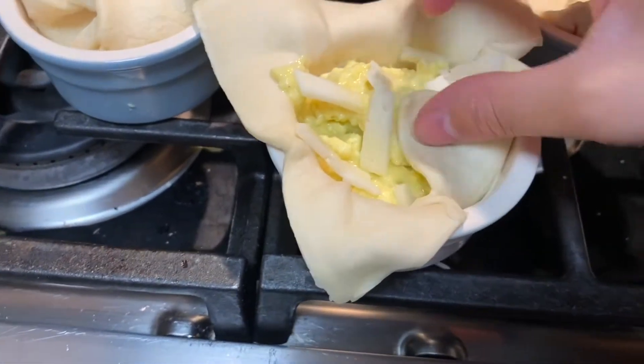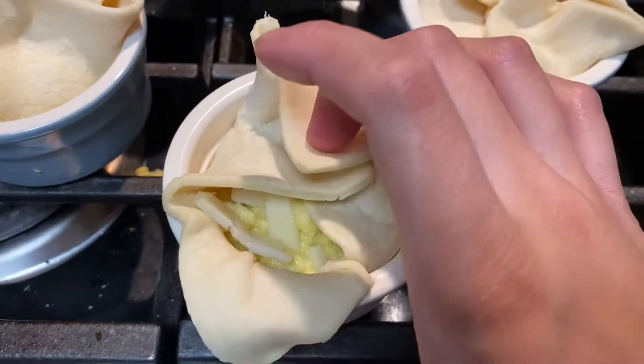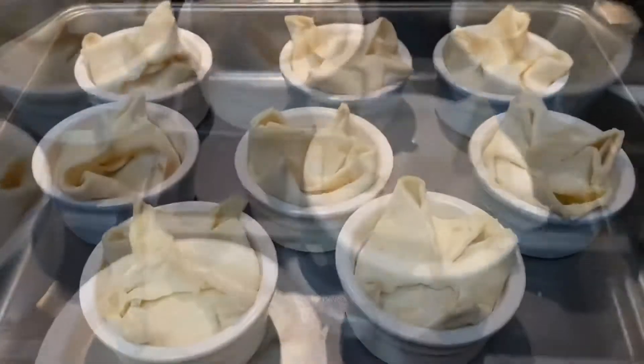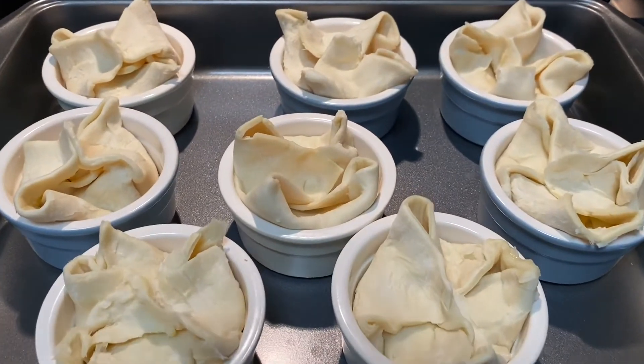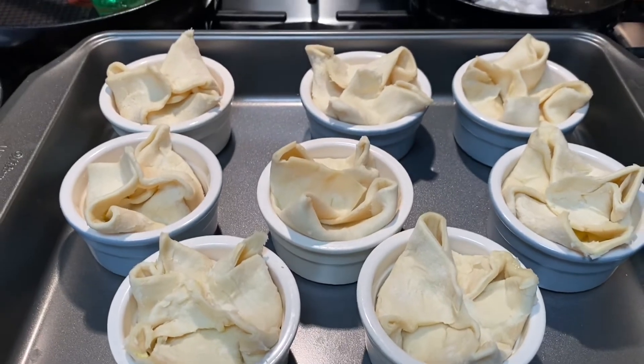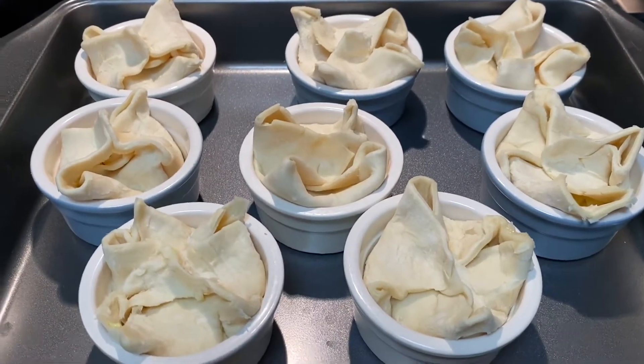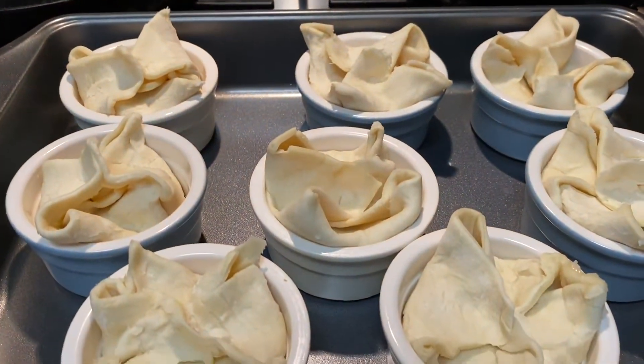I'm folding in all the corners, and our ramekins are done — they look so cute! I'm just going to spray these with some cooking spray on top and pop them in a 375°F oven for about 25 minutes.